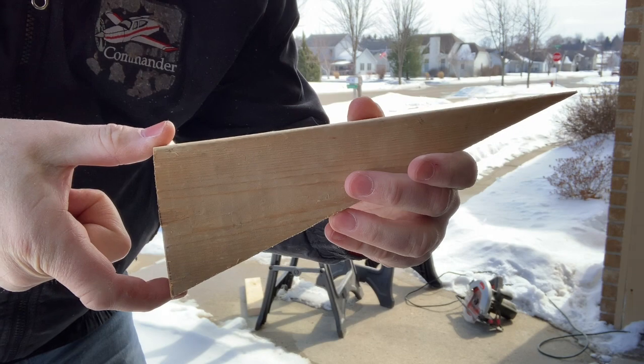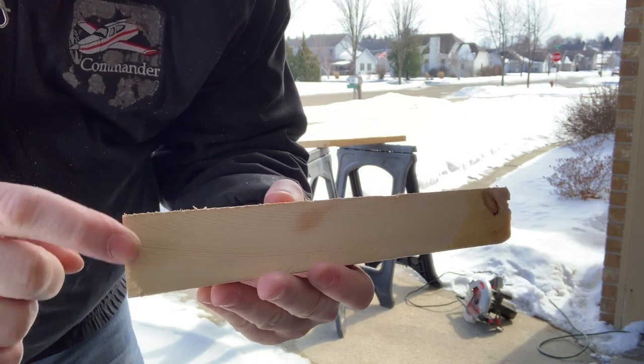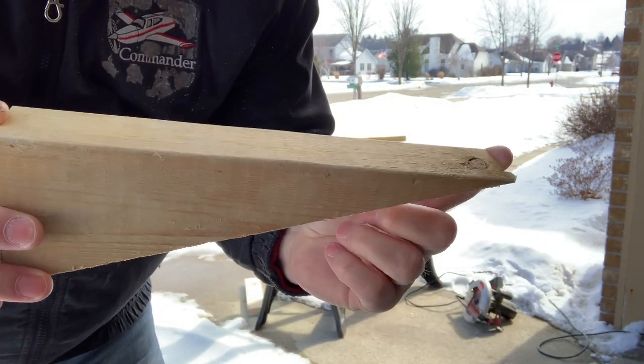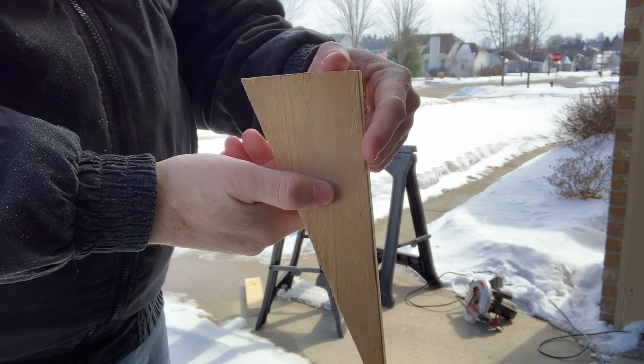It's probably going to be right about three and three eighths right there, because I did shave off just a little bit on the bottom side here. But a 10 inch long piece — we'll glue this side up to the bottom of the existing keel.